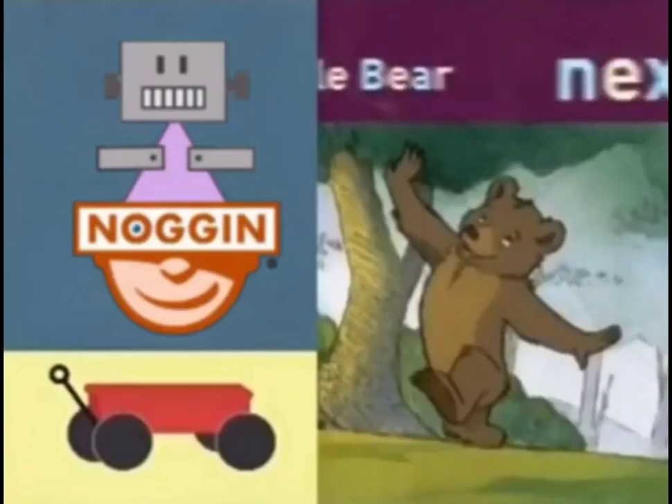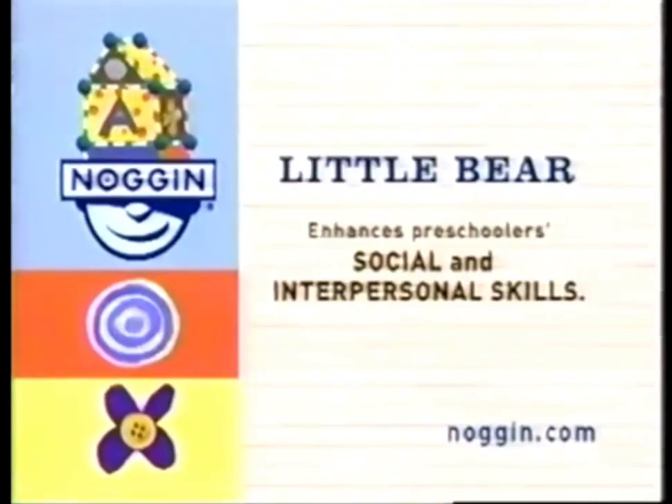Little Bear is coming up next. Little Bear enhances preschoolers' social and interpersonal skills. Little Bear is coming up next.